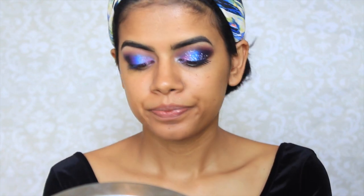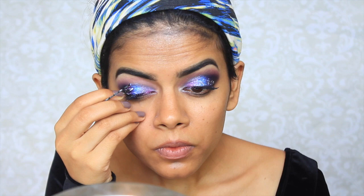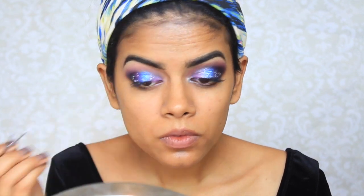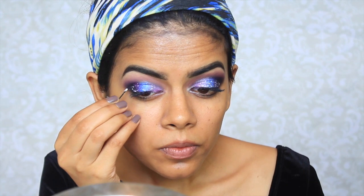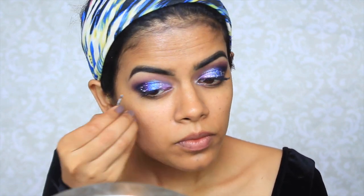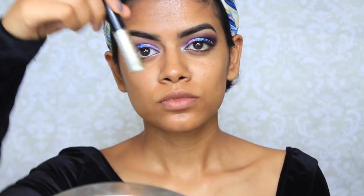So next I'm going to take this white liquid liner from NYX and a bobby pin, and just take a little bit of this white — this is going to be the stars, galaxy, whatever you want to call it. I kind of messed up here because I made these dots way too big — I did fix it later on. But if you're going to do this, make them tiny, teeny tiny, because you don't want big white splatters. It just doesn't look that real.